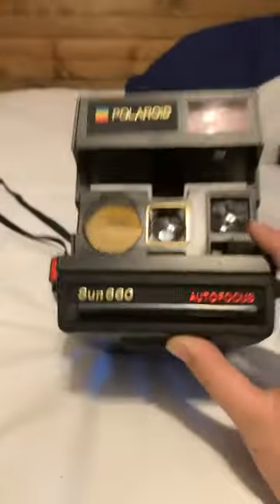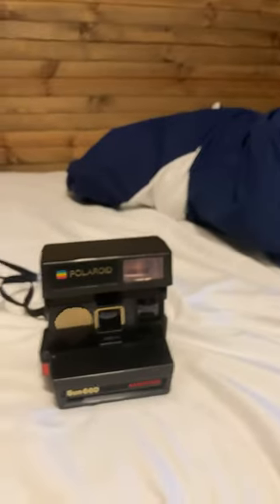It does print the photos as you take them. But the cool thing is that when you take the picture, you have to keep it on what you want to take the picture of until it starts printing. So I can't take the picture, move it off to the side to look at the picture while it's printing and take a picture of the ground.